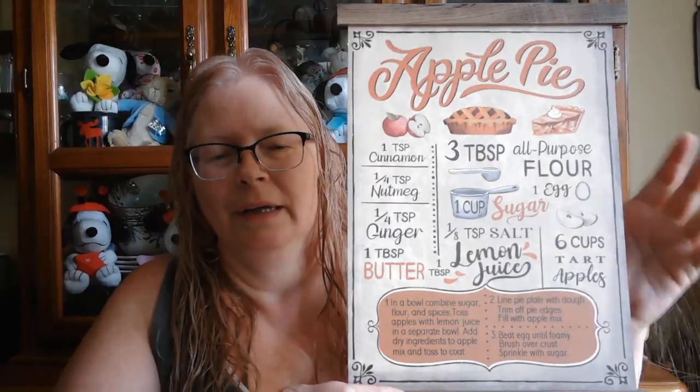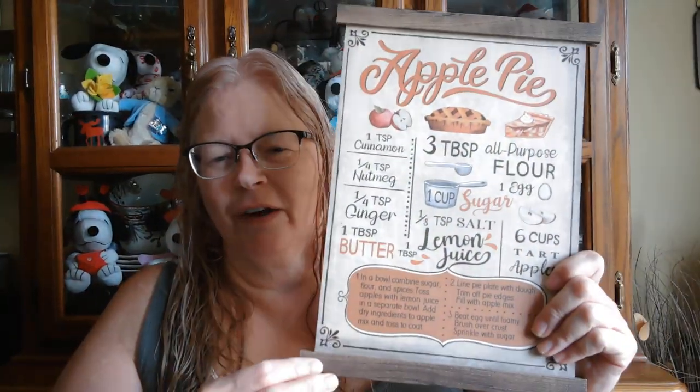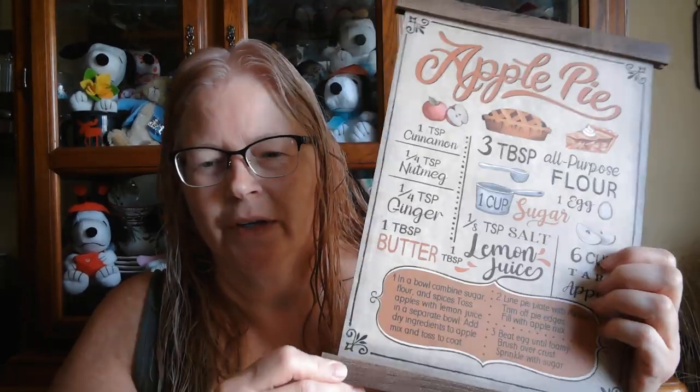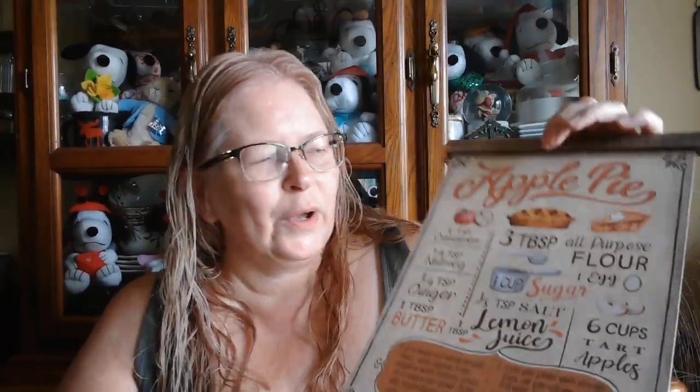I'm not usually even thinking about fall decorating until like October, but since you have to get stuff now if you want it from Dollar Tree — ever since I started watching YouTube videos of crafts and hauls, I've discovered that if you don't get it right away you will miss out because they sell fast once the fall stuff comes out. This is cute, I've seen it hauled before — they have pumpkin and apple cider with a recipe right on it.